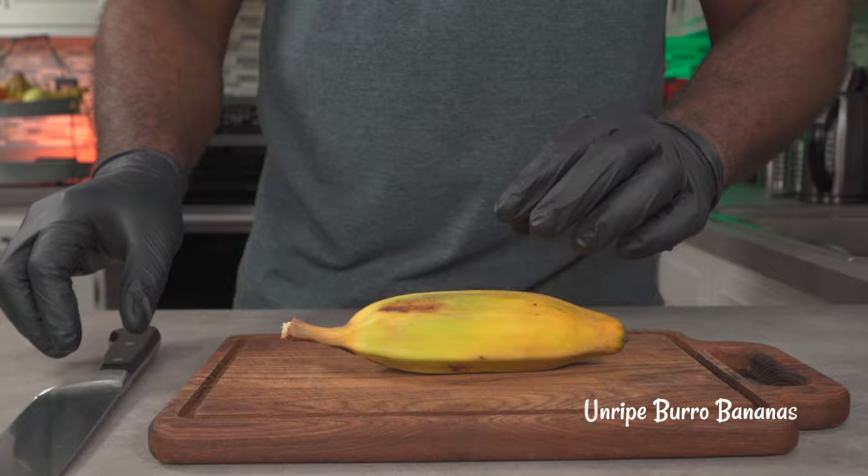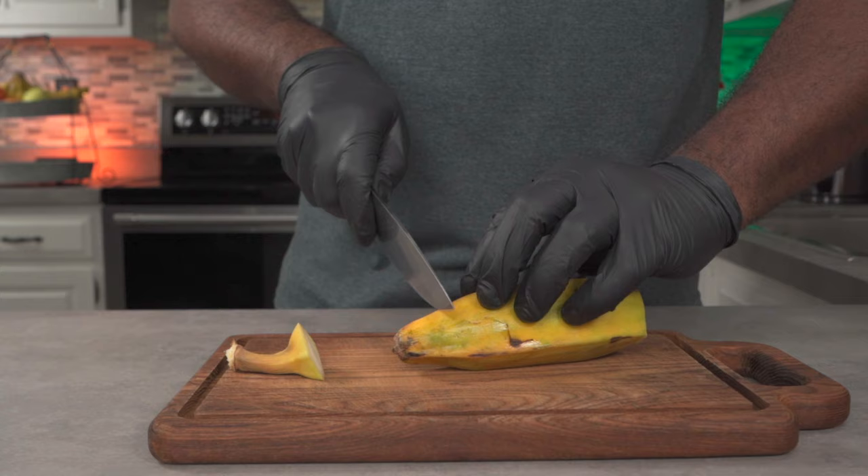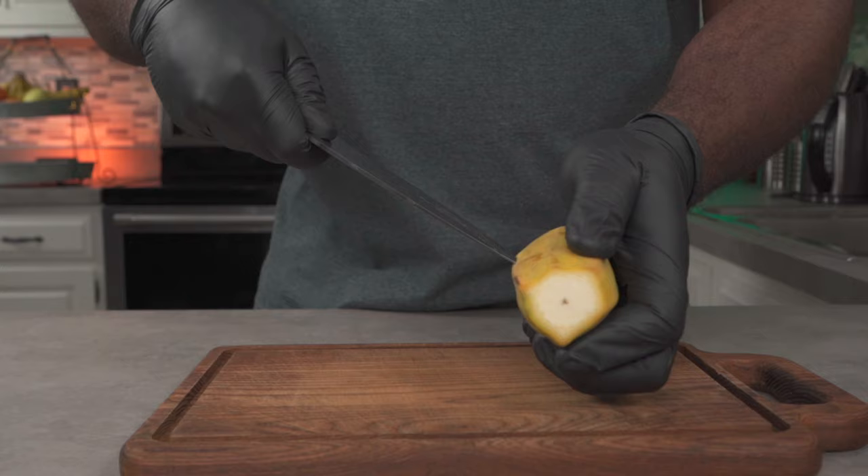We're going to start by cutting off both ends of the banana. Even though my bananas are yellow, they're still very much unripe. Unripe burro bananas are almost as hard as raw potatoes, so you need a knife to cut the skin open.